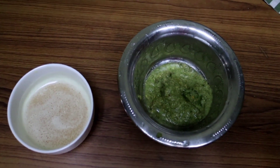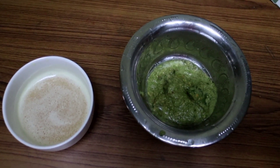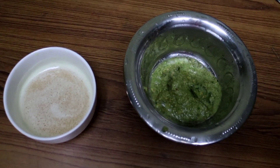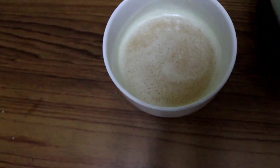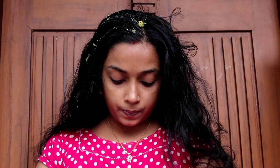Uluva thali is ready to pack. Now we are ready to apply the pack — apply the uluva thali. We will dry the uluva thali. Let's try it. This pack is ready.